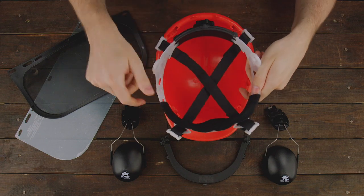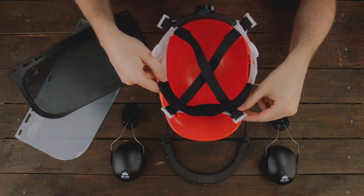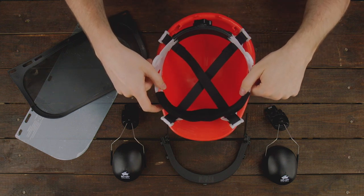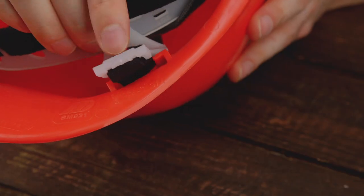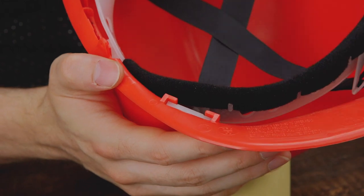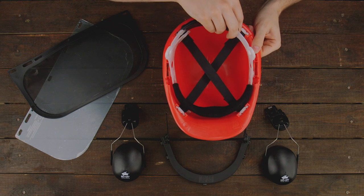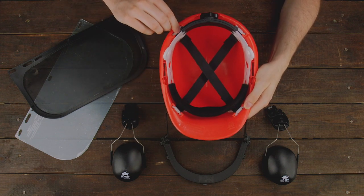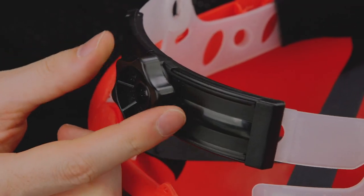So we orient it back, make sure that the webbing is pointing inwards of the helmet, and then we can start and align each of the four hair keys with their respective hanger slots on the helmet. We align each of the hair keys with their slot, place it over, and press it in until it clicks into place. We repeat this for all three other hair keys and make sure that they all click into place so we know that they're securely installed. As you can see, the suspension is now fastened and installed — the brow pad is at the front and the adjustable dial ratchet is at the back.